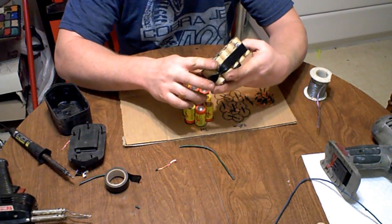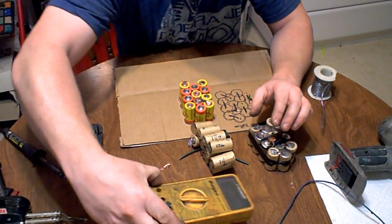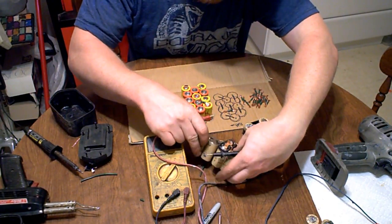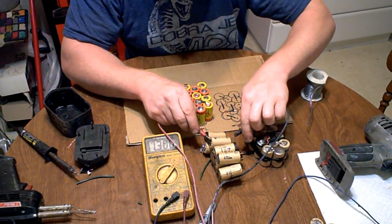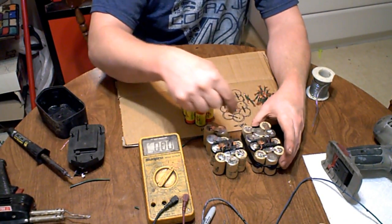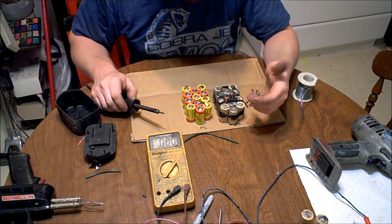One thing you can do if you have two defunct battery packs: you can measure the individual voltages of the different batteries after you've tried to charge them and find the dead cells. This one here was completely dead, but every other one should measure around 1.3 to 1.35V when fully charged. A lot of times if you have two defunct packs, you can test all the cells, cut out the bad ones, take good ones from the other pack, solder them in, and then you have one good battery pack.